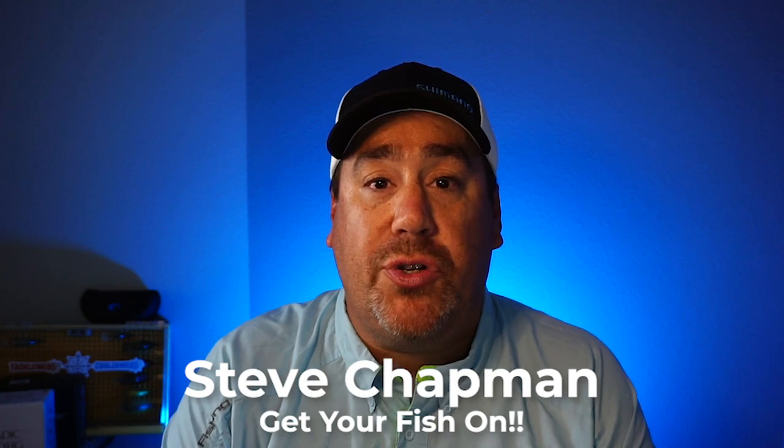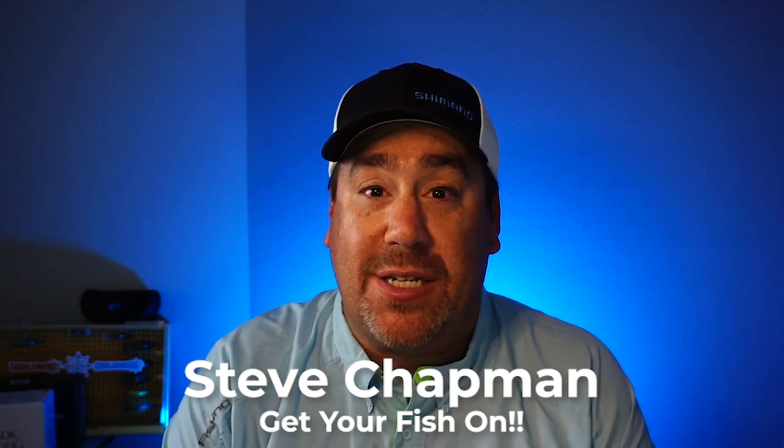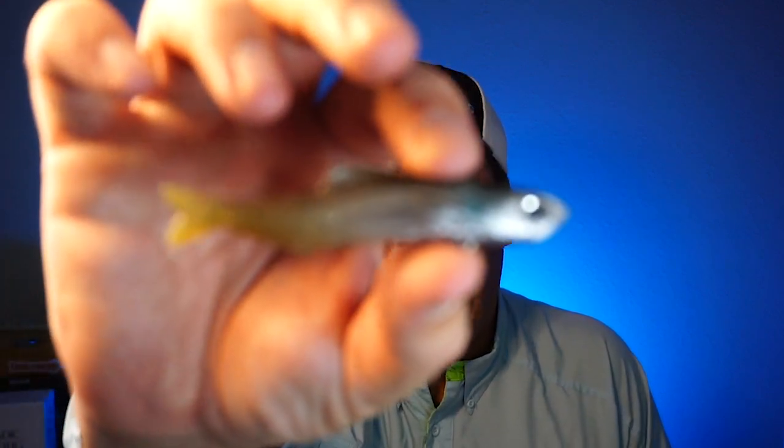Hey guys, welcome back to the channel and welcome back to the vlog. If you're new to the channel, I'm Steve Chapman. Today we're going to take a closer look at the Duo International Realis No Mas Wagasaki.